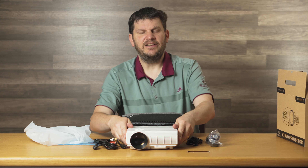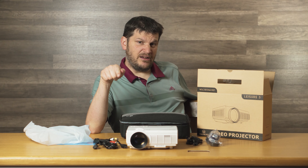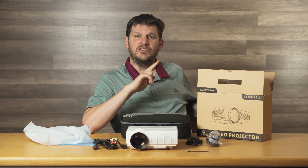Anyway, that's all for now on the Vankyo Leisure 3. Check it out, and we'll link to our article review. You guys have a good day here on the Geek Church. Signing off.